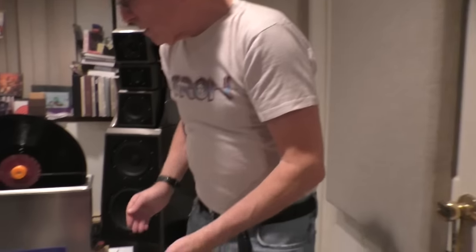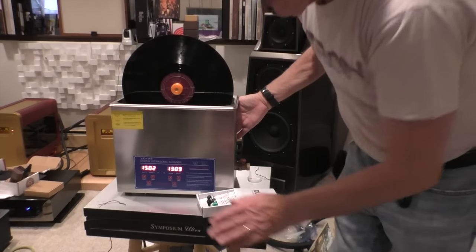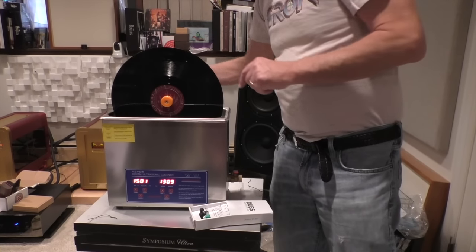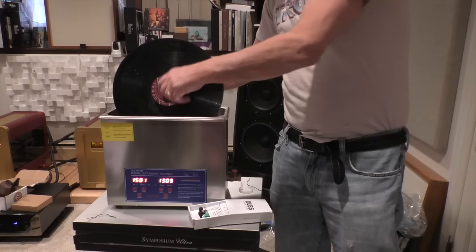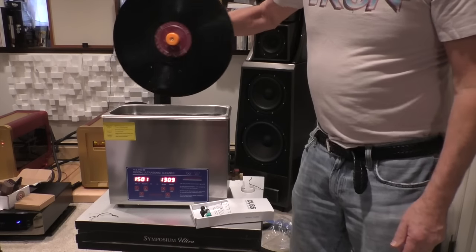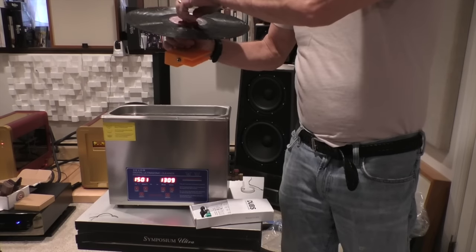So now after the 15 minutes of cavitation we would turn this off and remove the motor, then remove the record from the water. As you can see it's still wet, so you have to dry it. You would take paper towels or use a microfiber cloth and dry it. How much dirt it leaves on the record depends upon how clean your microfiber cloth is. This is the simplest way of doing this.